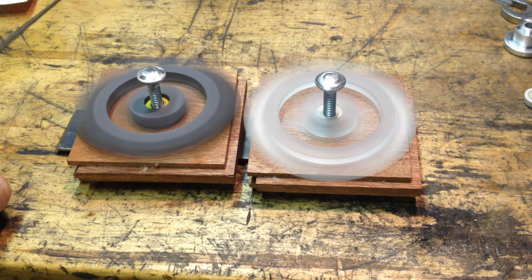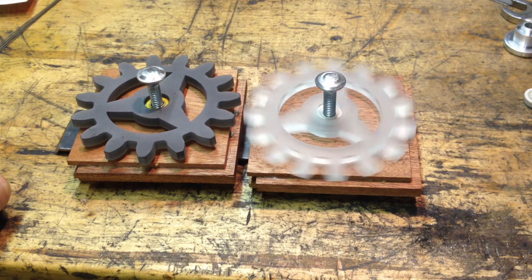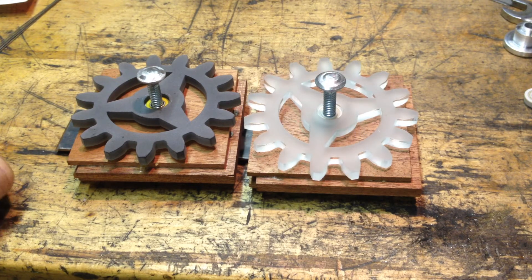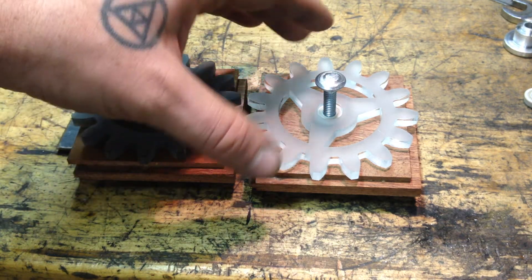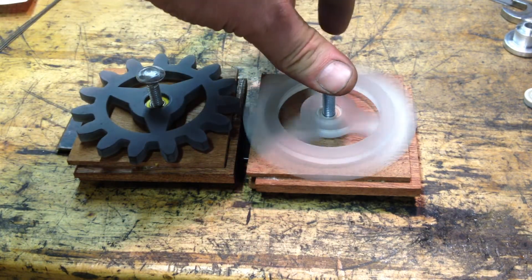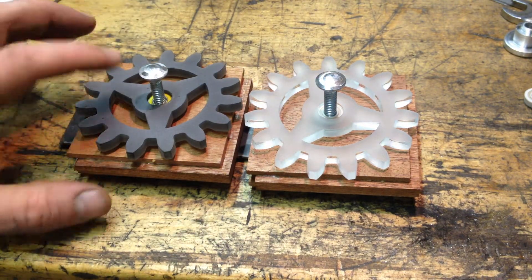Looks like the one on the left is starting to slow down while the one on the right is still spinning pretty good. There it goes, and then it stops. It's pretty interesting to see — these are lighter, they spin for a bit longer, and I wouldn't mind seeing these on the whole geared puzzle.